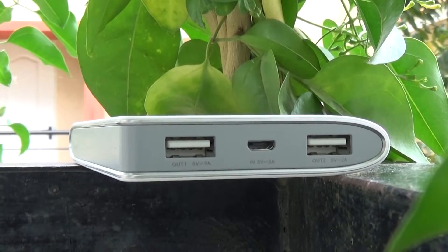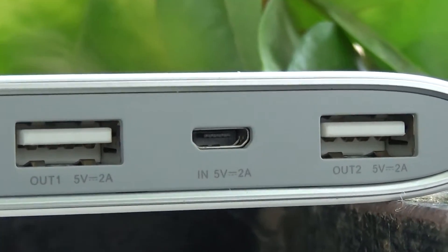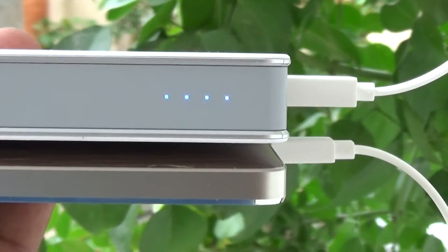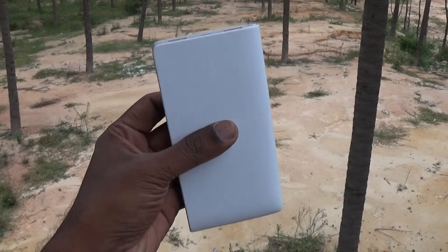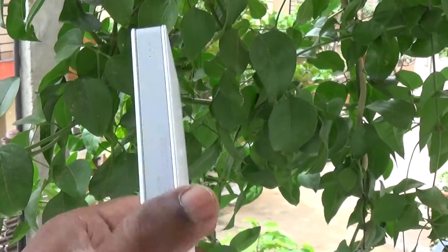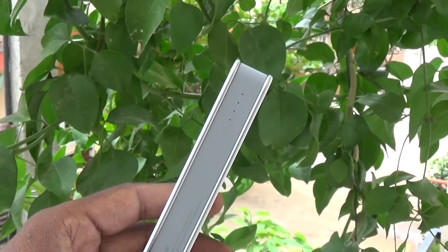It comes with two full-size USB ports and one micro USB port. You can charge two devices at the same time. There are four battery indicator LEDs on the side and there are no buttons. The indicators turn blue when getting charged or charging another device. To figure out how much battery juice is left in the pack, simply shake it and the LEDs light up to indicate — a neat and cool addition.